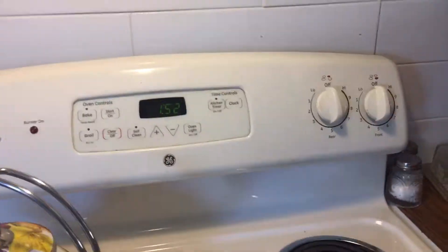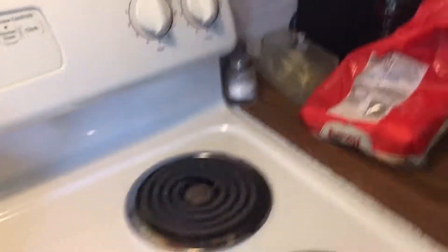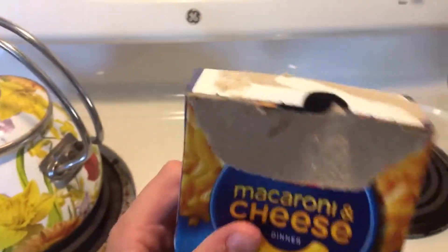Hey guys, it's your James Petito here. So today I'm gonna show you how to make macaroni and cheese. One box of macaroni and cheese.